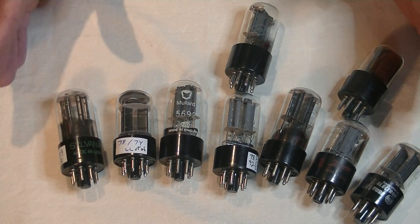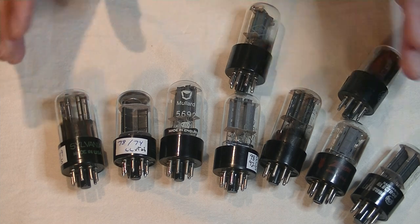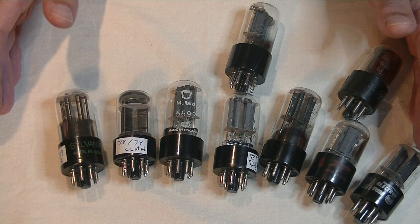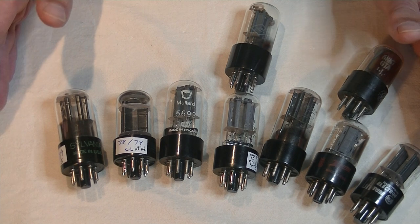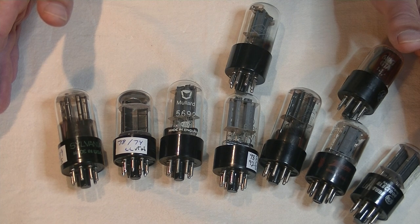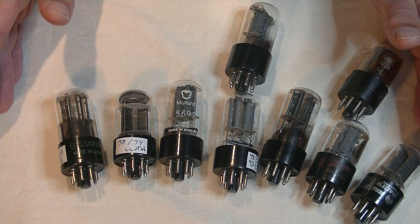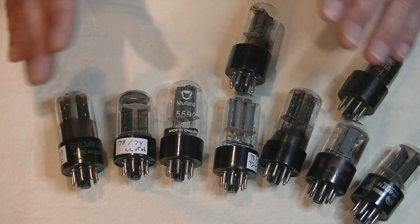Enough history and specifications — let's get into reviewing a bunch of 6SN7s. You've heard me say this before: every tube can sound different in every amp. Different amps will have different power supply sections, different circuit designs, and most importantly in the case of power amps, different output transformers. On top of all of that, tubes themselves are somewhat variable. However, in my experience, a good sounding tube in one system generally sounds good in most systems, and a bad sounding tube generally sounds bad in all systems.